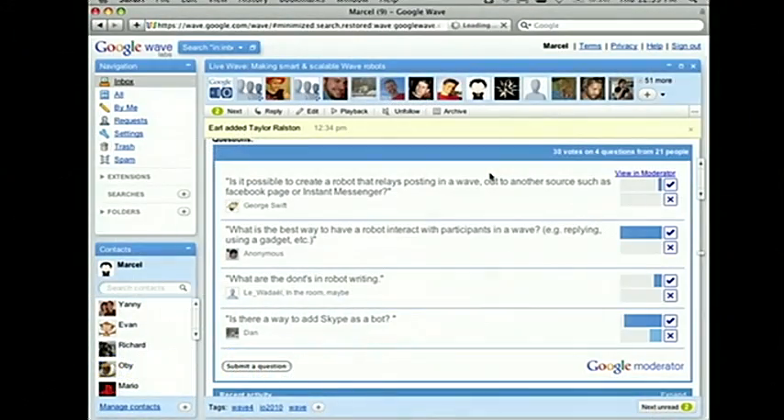We'll check the Wave for any questions. One question was: when can Skype be used as a bot? I don't think we're going to be supporting anything like that anytime soon, but we have talked about voice integration in Wave in general. As far as a Skype bot goes, I guess it could technically feasibly be built, but I don't know if anyone's working on that. I know there are voice chat applications in Wave today. Another question asked about the best way to have a robot interact with participants — using a gadget or so on. It's up to you — you saw that gadgets can be used to control the flow, which is a great pattern.